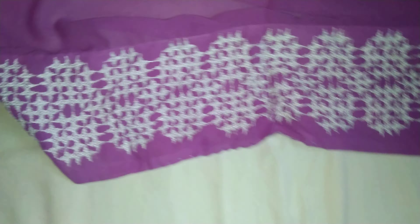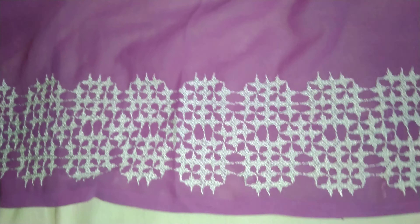Till half of the sari I made the border, and after the half I made both sides. You can see here — both sides after the half I made this border with Sindhi kadai.